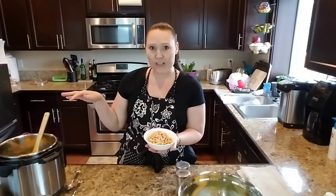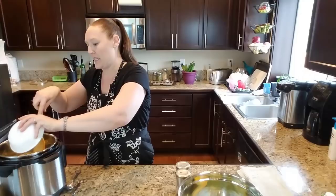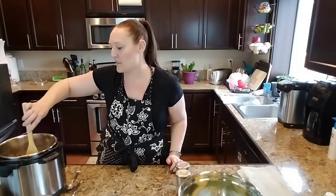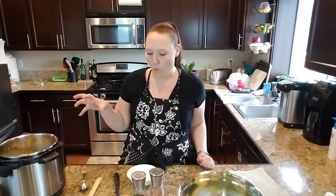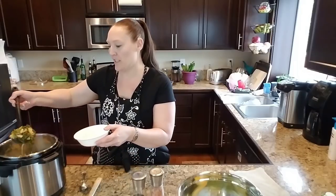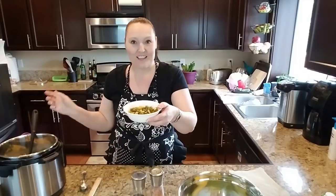Next I've got a can of white beans — cannellini beans, also called white kidney beans — drained and rinsed. Throwing those in and stirring everything together to let it heat through. Once the beans are warmed up it is ready to eat. I'm going to serve up a bowl and show you what it looks like. Look at that — isn't that gorgeous? It smells so good.